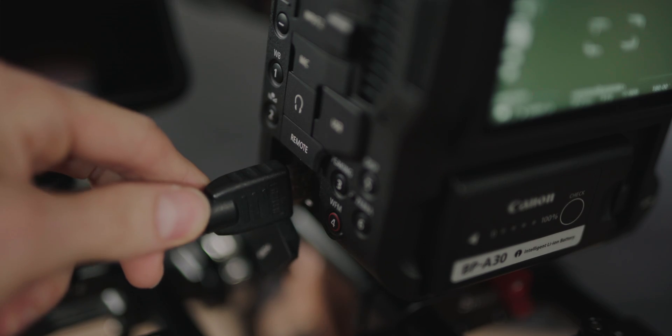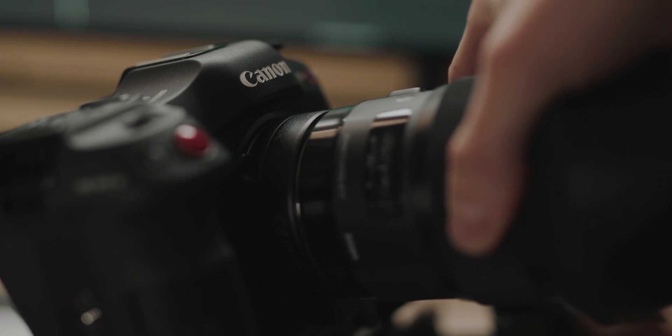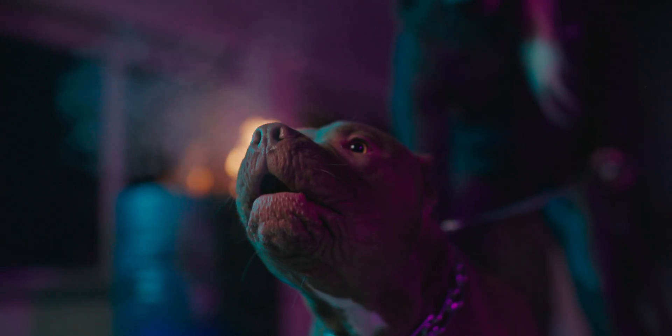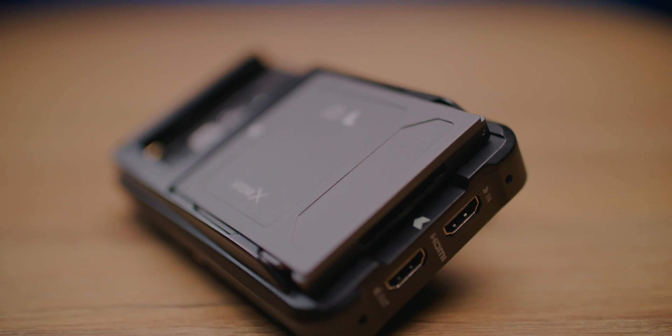Canon C70 outputs a 10-bit 4:2:2 signal externally using an HDMI connection. In most cases it's fine, but there is also one limitation — it lets you record only up to 60p, which is not enough if you are a YouTuber that records everything in 120p, or for example, me sometimes. To be honest, you don't need it very often, but it's an excellent addition to have that slow and smooth footage.